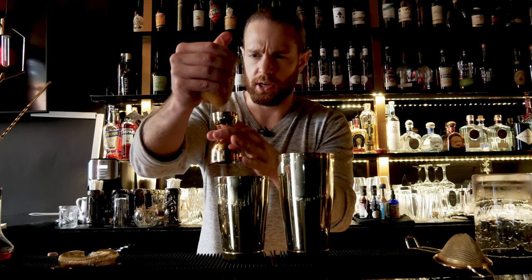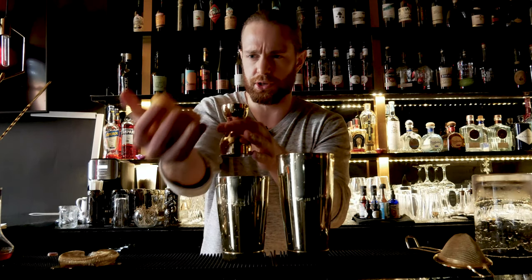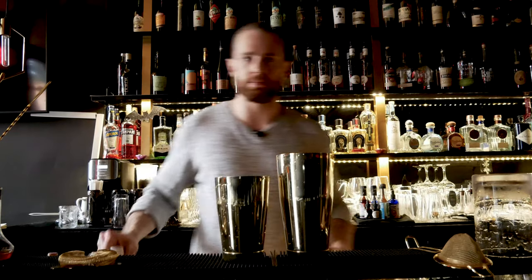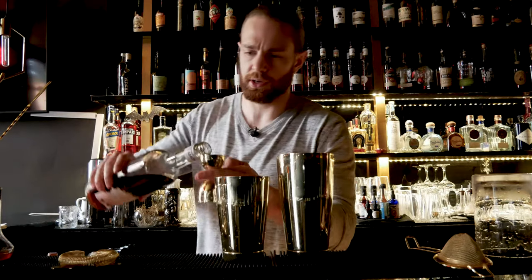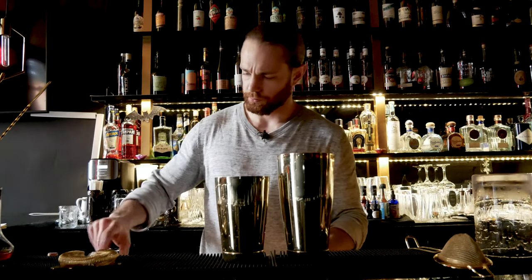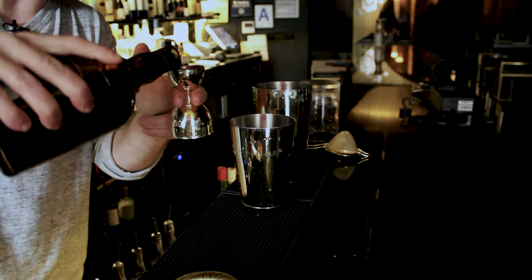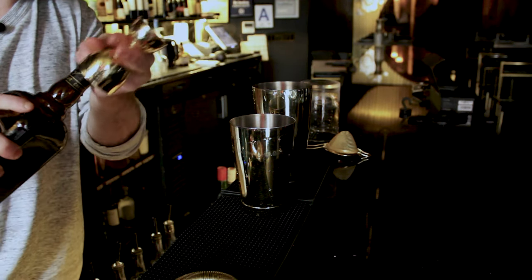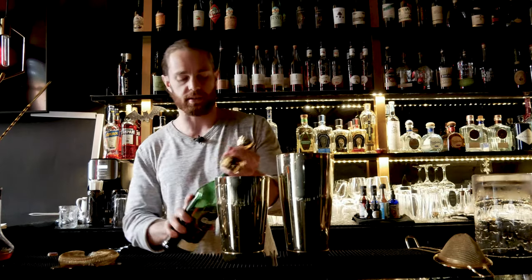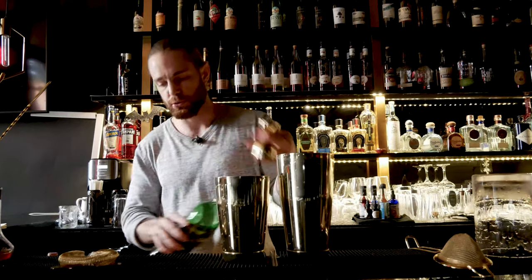Three quarters of an ounce of fresh squeezed orange juice. Match that with three quarters of an ounce of sweet vermouth, three quarters of an ounce of Cherry Heering — a cherry liqueur — and last but certainly not least, three quarters of an ounce of scotch. I'm using Glenfiddich 12 today.